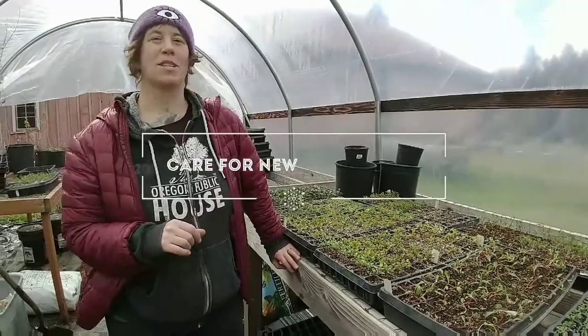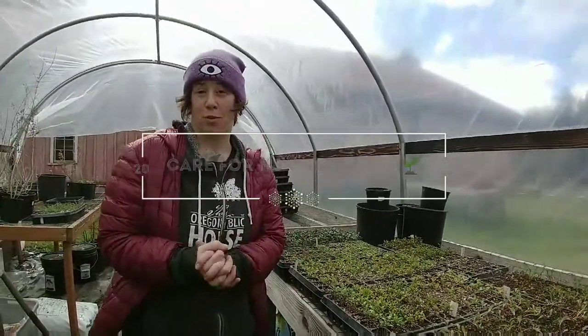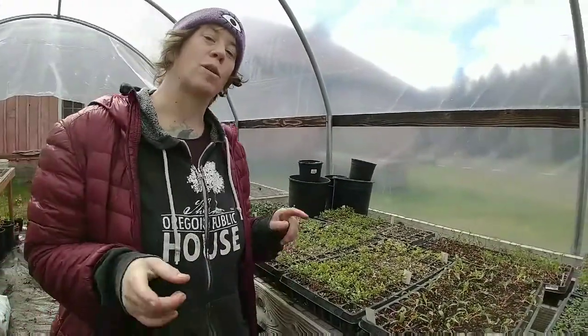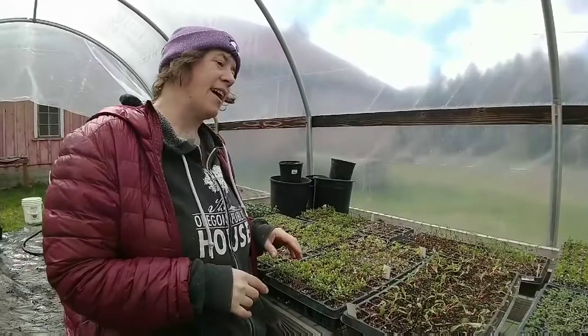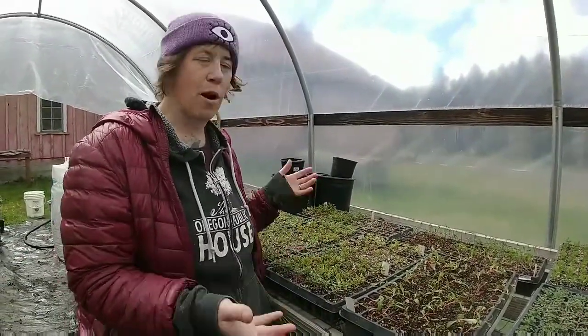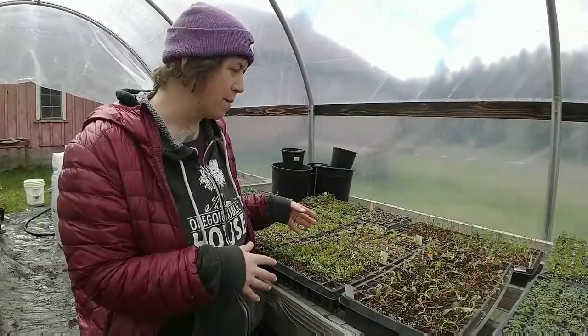Hi everybody, it's Ginger. I'm just continuing on in our gardening series from North Fork 53. Today I want to show you what to do with your trays once they are sprouted. I have a good variety of trays here in front of me to show you different problems that you can have and how to deal with them.